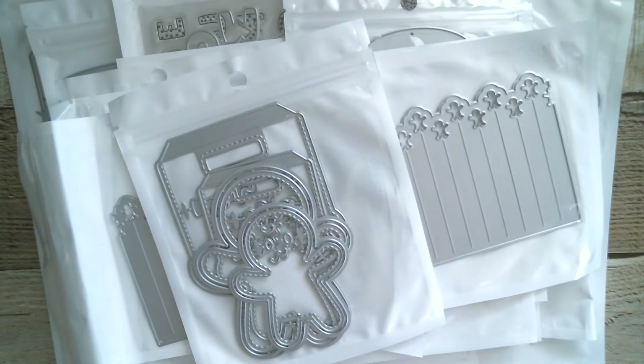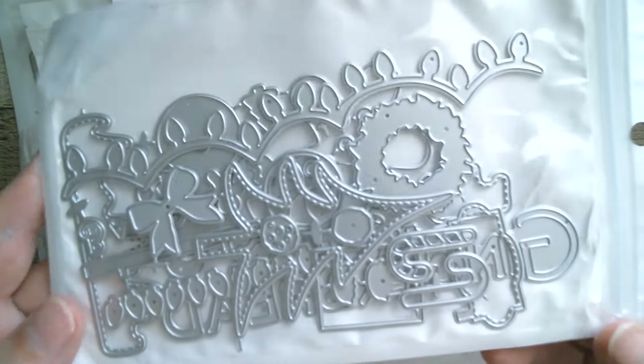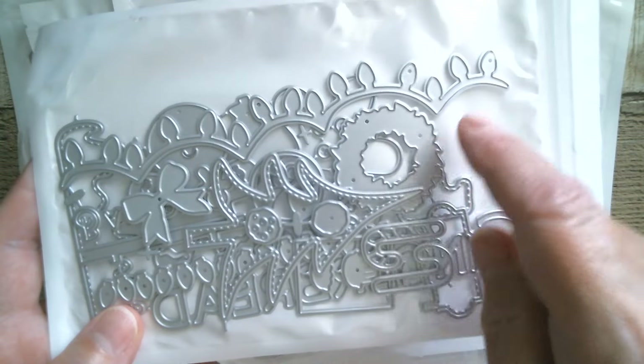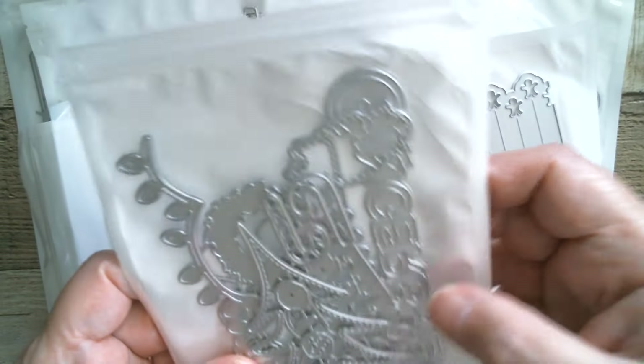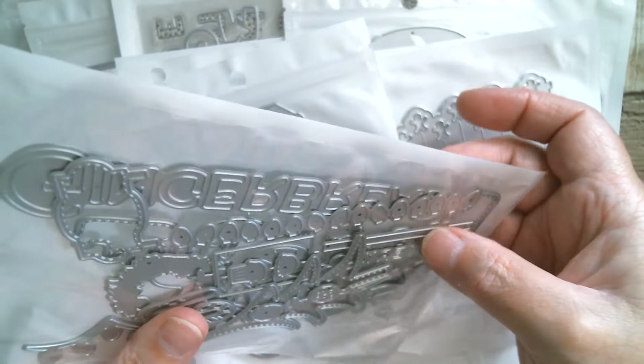Going back to the ice cream parlour series — we did the ice cream parlour, we did the Halloween costume store, and now we've got a Christmas shop edition! This is what goes onto your canopy — you've got your wreaths and bows, you've got your Christmas tree, you've got your candy canes, and a new word to go on top.